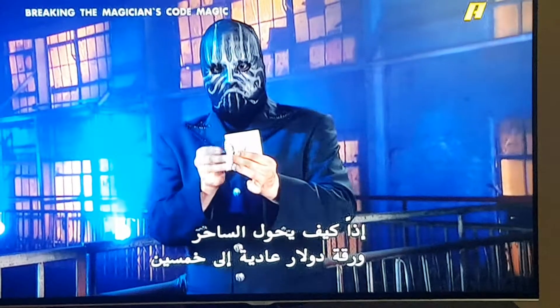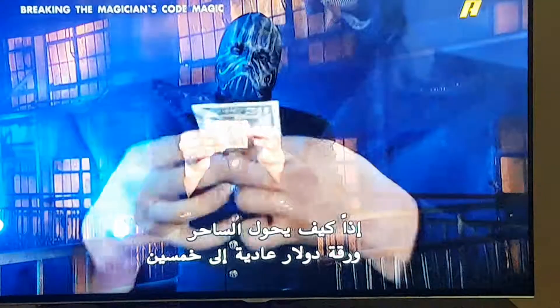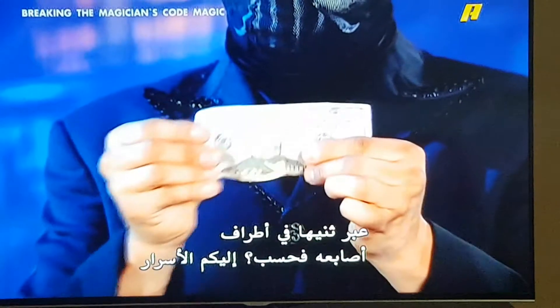So, how does the magician turn an ordinary $1 bill into a $50 just by folding it in his fingertips? Here are the secrets.